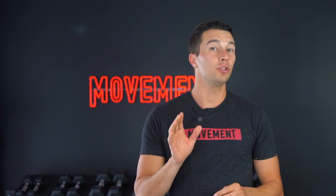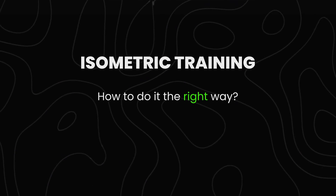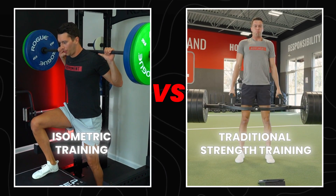Have you ever wondered if there's a smarter way to get stronger? What if I told you that most people are doing one of the most powerful strength training methods completely wrong? In this video, we're going to take a deep dive into isometric training and show you how to do it the right way. We're also going to compare it to traditional strength training to help you decide which one's better for your goals, and I'm going to share a few surprising facts that could completely change how you train.